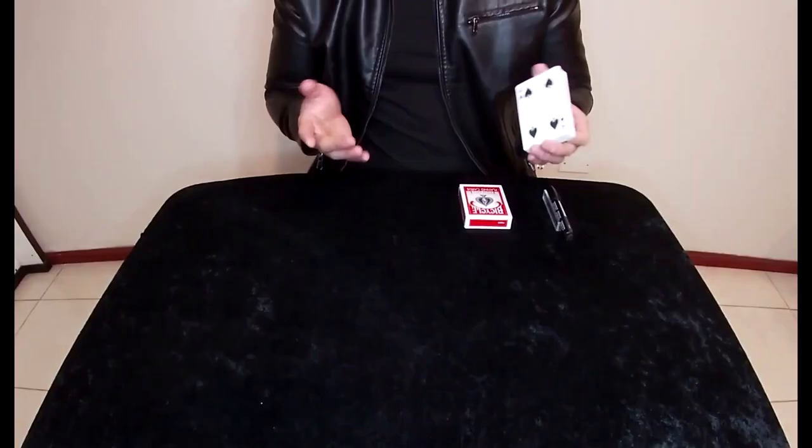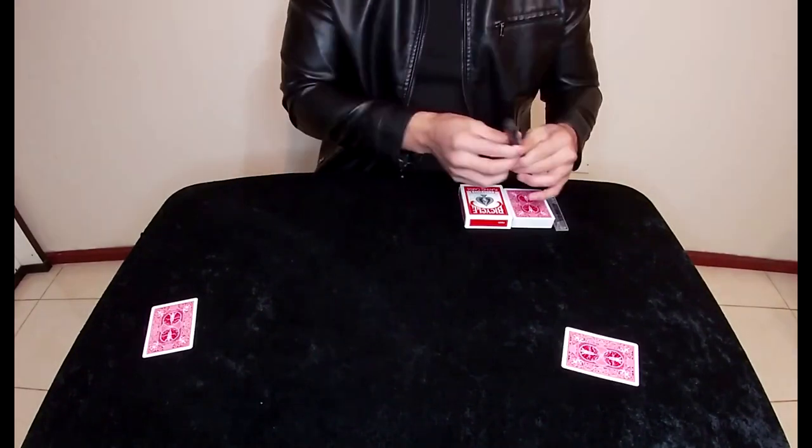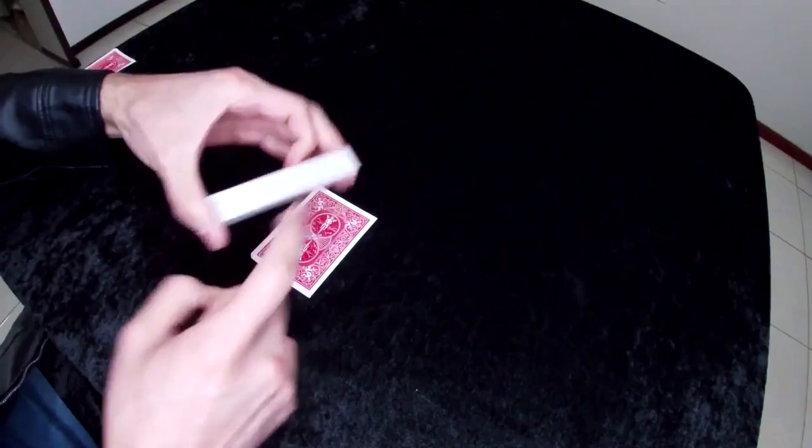This is only going to work on a black mat — not a tablecloth, a mat. This is only going to work if you set it up in advance, meaning before the spectator sits down. And this is only going to work if you have nice, crisp, fresh decks of cards. So it has to be on a black mat, set up in advance, and you have to be using clean, crisp decks that hold together well.